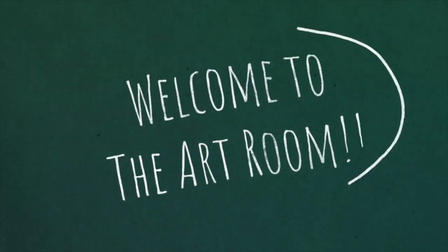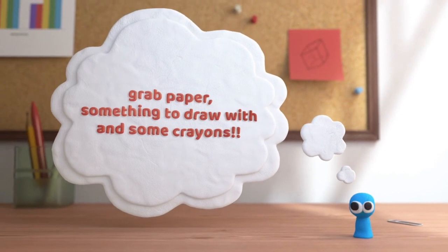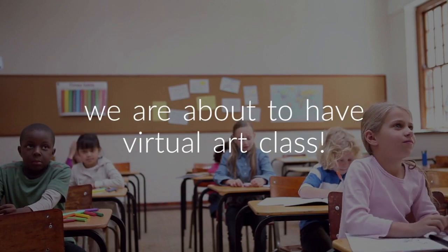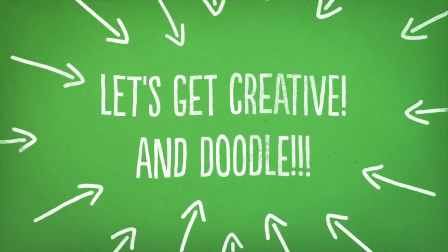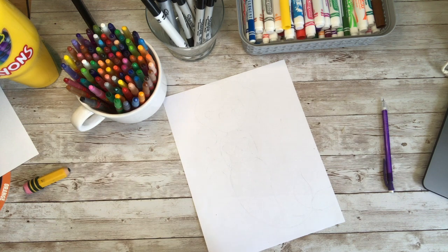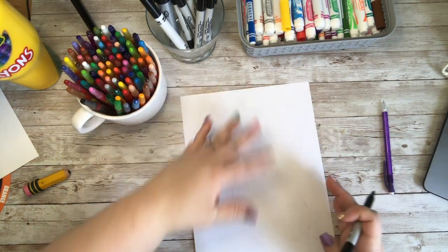Let's get started! Let's get drawing our little cartoon mermaid! I am so excited! One of my favorite movies when I was little was The Little Mermaid. So we are going to start with our paper vertical — it is going to be skinny this way, but nice and tall this way.